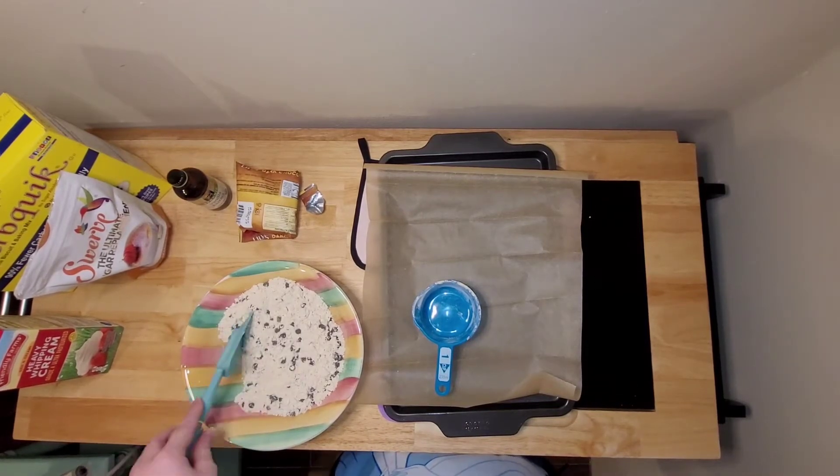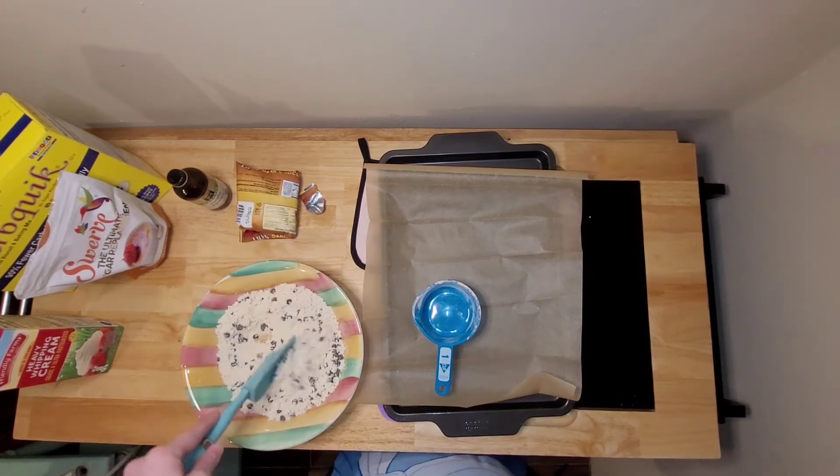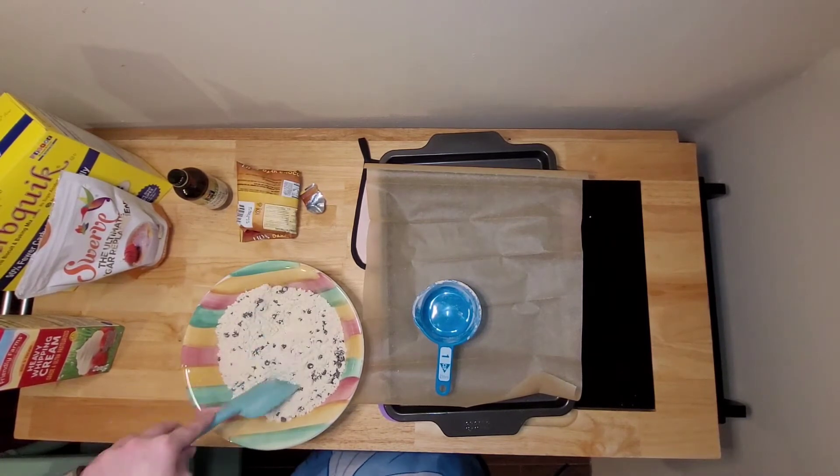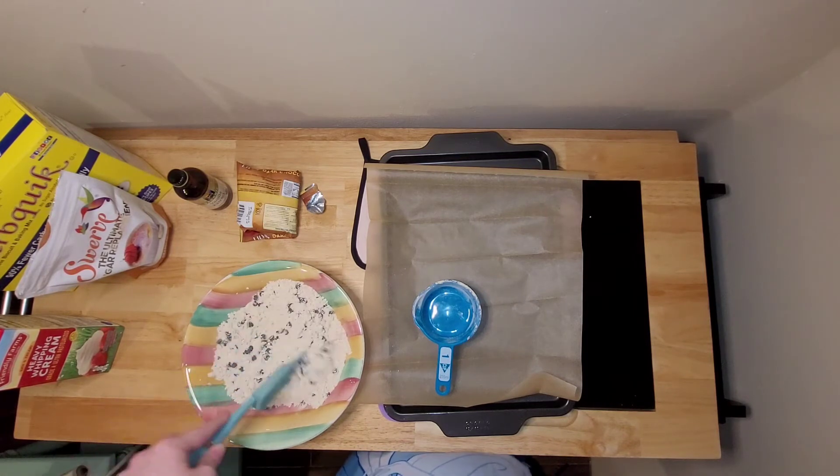Once you have all your dry ingredients in the bowl, you're just going to mix it all around. Make sure it's all pretty well blended.